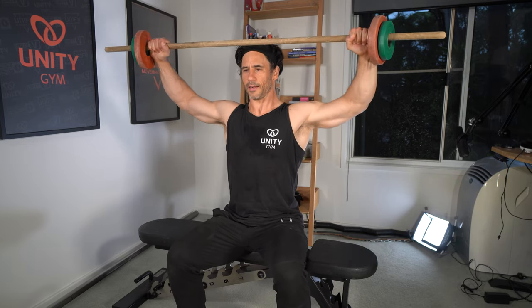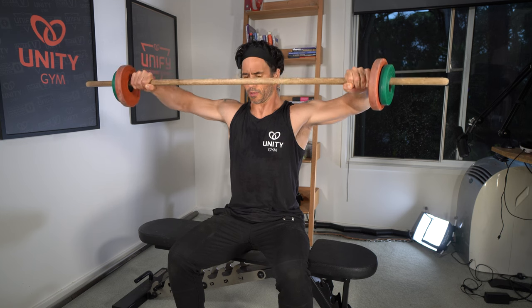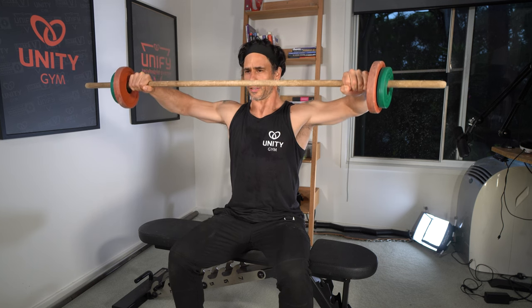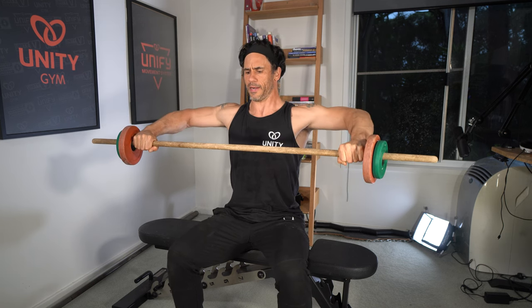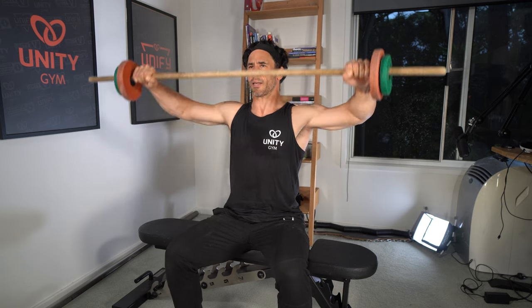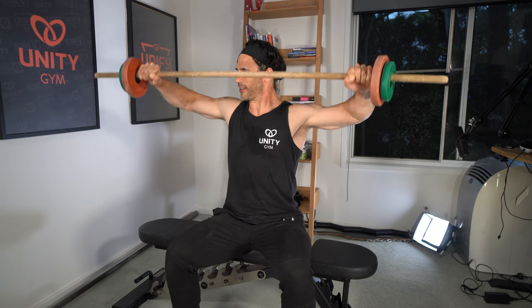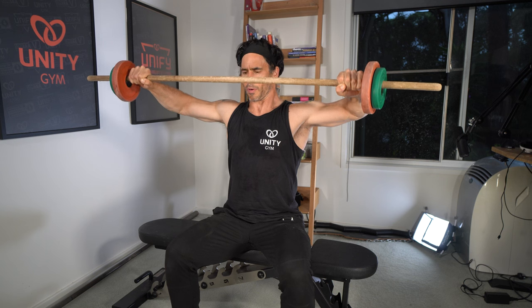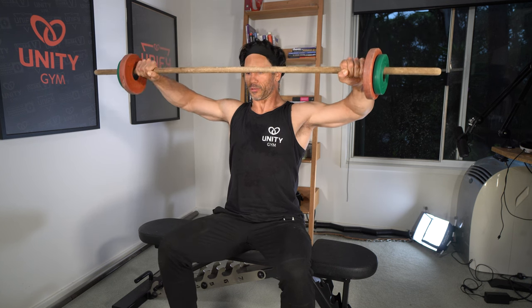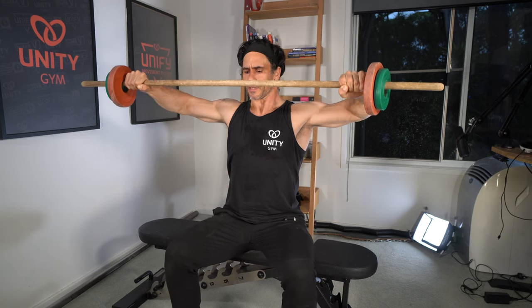To finish up the workout, I'm doing some rotator cuff work. I think the rotator cuff is a majorly under-targeted area in upper body workouts. I'm doing the Cuban rotation — I've just progressed to this for the first time in years since having SLAP tears in both shoulders. Without surgery, I've gotten back to where I am now, and a massive part of my rehab journey has been rotator cuff work like this. The Cuban rotation is a much more challenging progression, so if you've got weak shoulders don't start with this — use earlier progressions first. I'm going to do four sets of eight reps of these Cuban rotations.